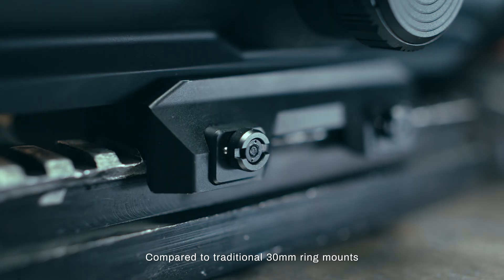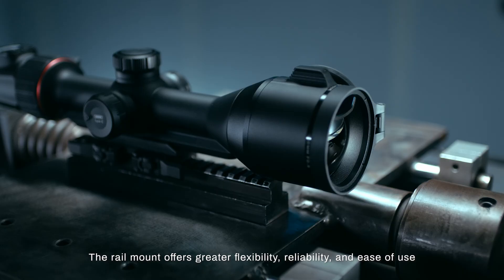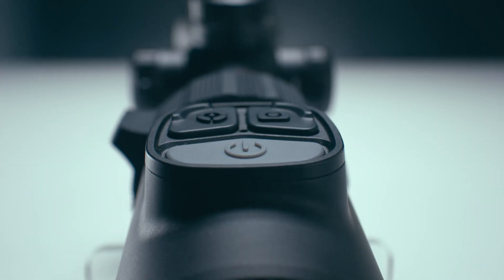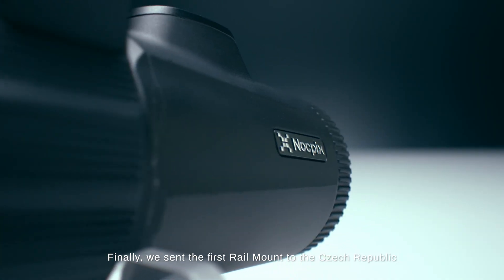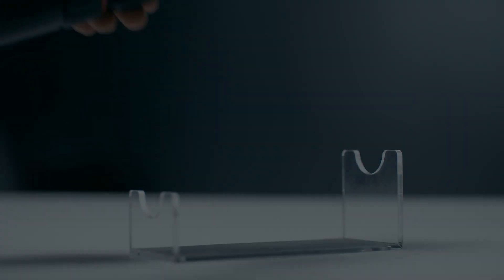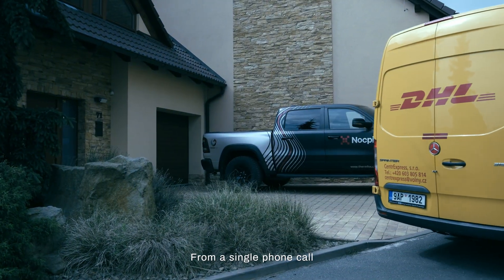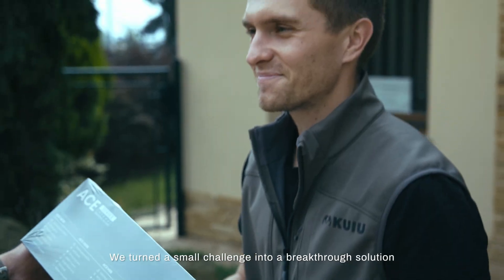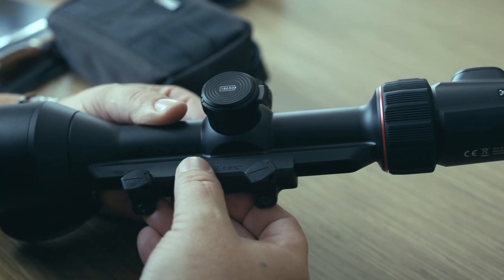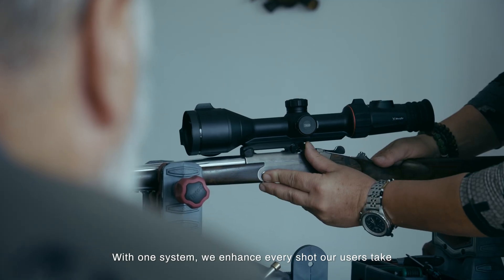Compared to traditional 30mm ring mounts, the rail mount offers greater flexibility, reliability, and ease of use. Finally, we sent the first rail mount to the Czech Republic. From a single phone call, we turned a small challenge into a breakthrough solution. With one system, we enhance every shot our users take.